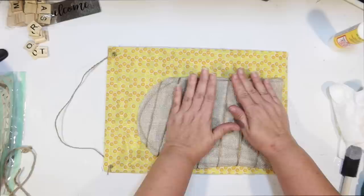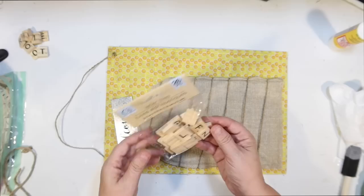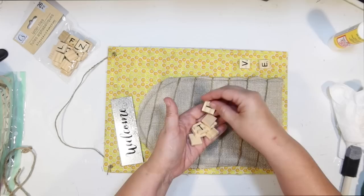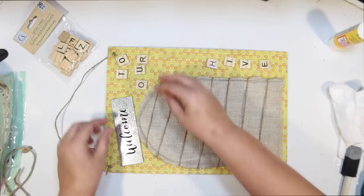So we got that all glued down. I was trying to think how we could decorate the rest of this. I thought we could use some of these little Scrabble tiles from the Dollar Tree and that welcome sign that was on the little window to begin with. I thought it'd be cute to spell out 'Welcome to our hive.' I went through my stash and picked out all the letters.